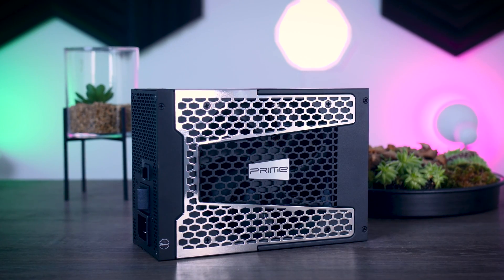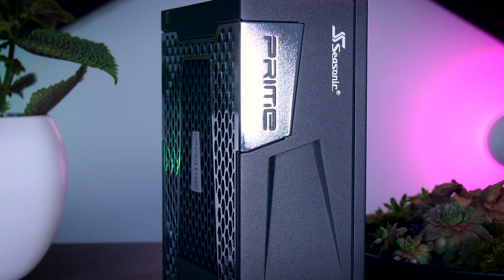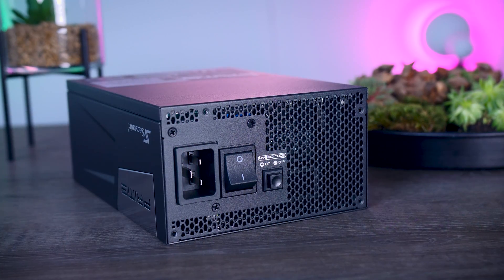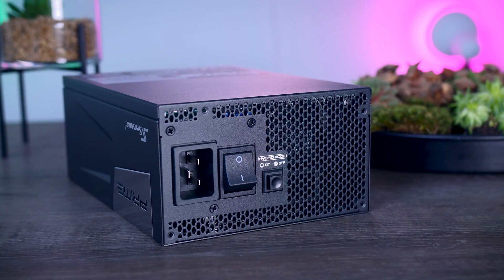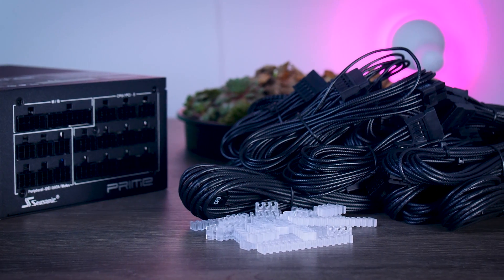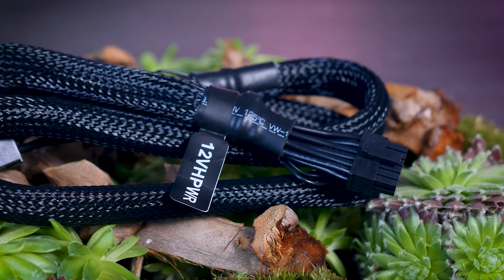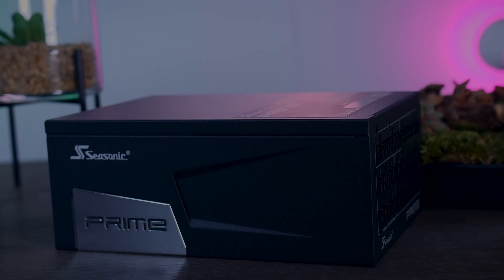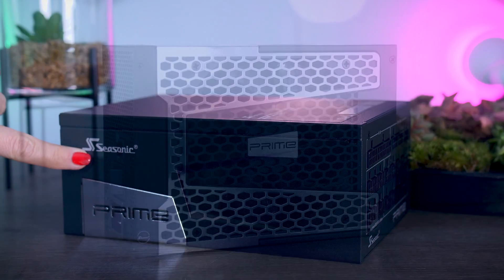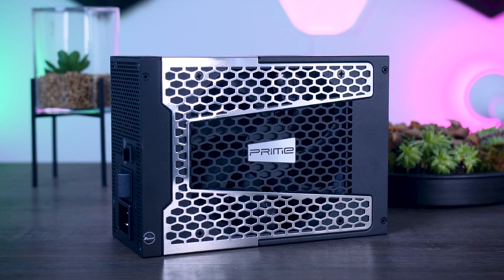This video is brought to you by Seasonic and their Prime TX power supplies. These fully modular, high-quality power supplies are extremely efficient. They are very quiet due to their new hybrid fan control that stops the fans completely under 40% load. They offer a variety of connections for any kind of system you have in mind, and you even get the new 12-volt high-power connection you need for the brand new RTX 4090 graphics cards from Nvidia. They range from 650 watts all the way up to 1600 watts, and as a nice bonus, you get a cozy 12-year-long warranty. Check them out using the links in the description below.